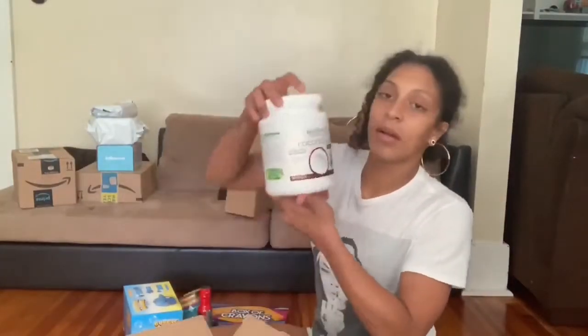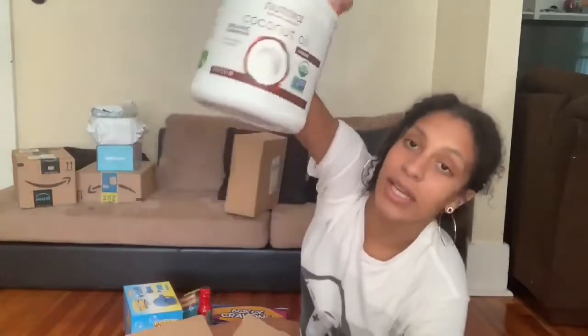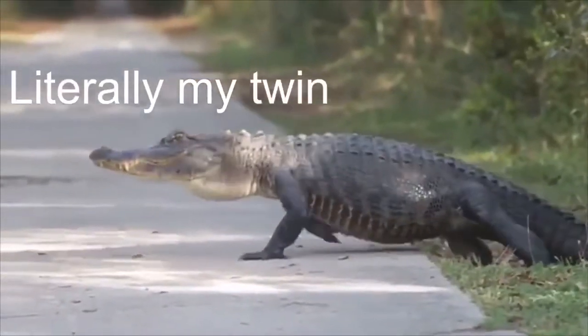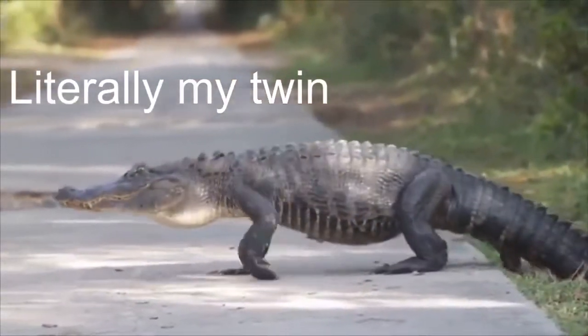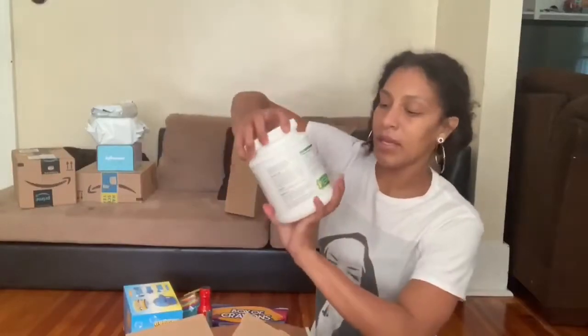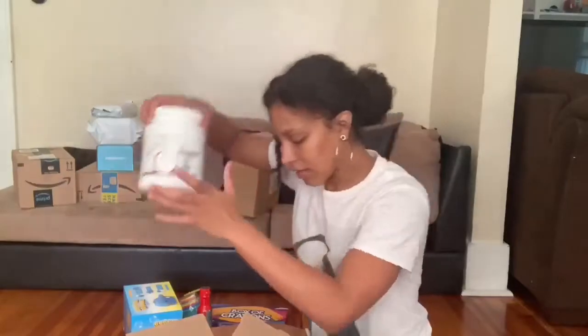I ordered some coconut oil — literally the only thing I put on my skin. I have sensitive skin; on my neck sometimes I go through phases where I look like an alligator. My skin is just weird. I literally douse my body in coconut oil, so I got the big 54 fluid ounce jar of that.